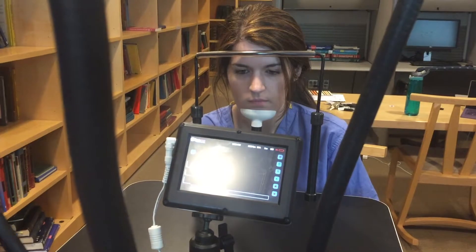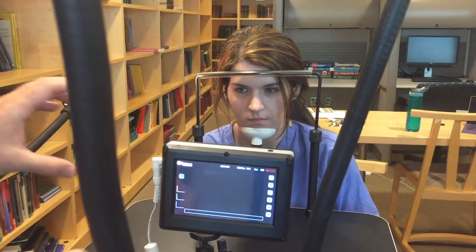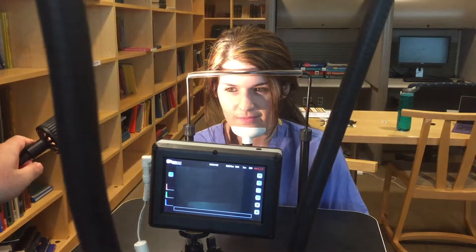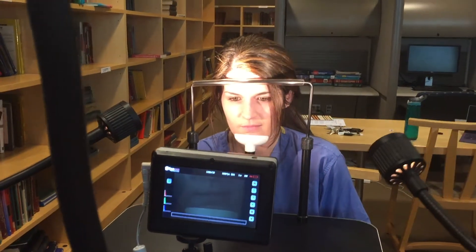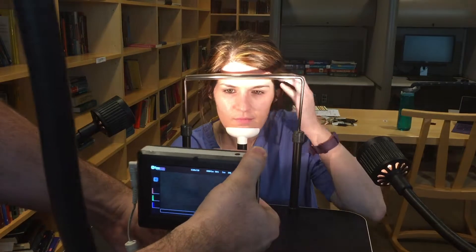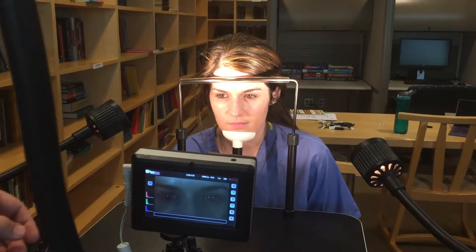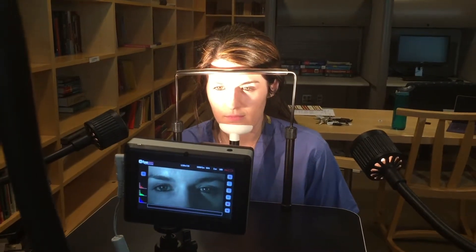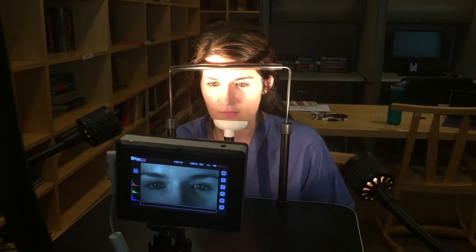The camera doesn't show much until you actually get light on the subject. I'm pointing it at her face now, but you really can't see much until you get the lights on — and then you can see that it actually shows up in the camera. I'll get it on our eyes, which is what we want to focus on. The camera itself has a very narrow depth of focus, so we're going to get lots of light on there and we're trying to avoid casting too many shadows.